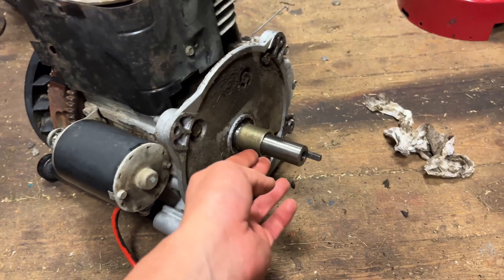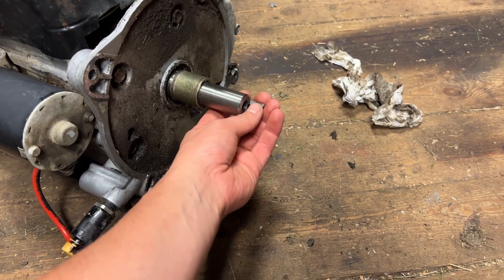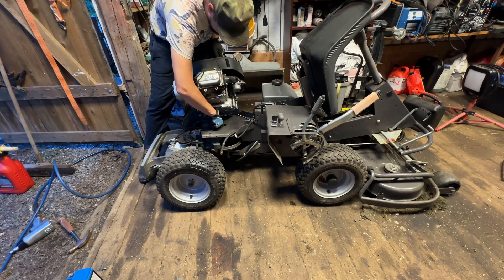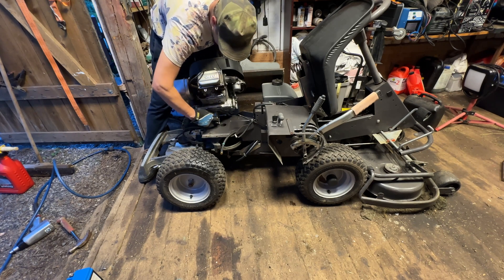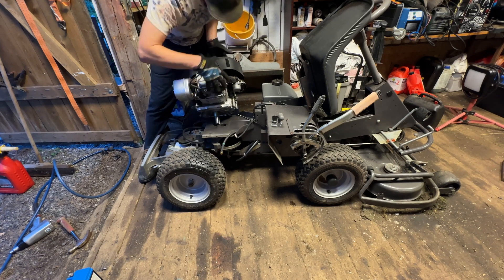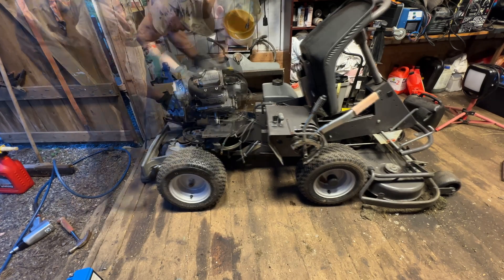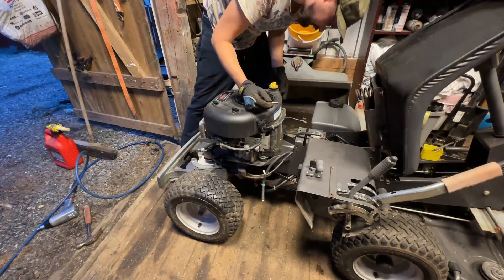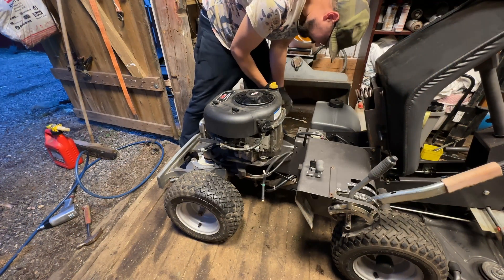I have to transfer this part and also the key from the shaft. I'm trying to line up the pulley with the key, because the engine is supposed to sit like this — this is the back — so I can get that bolt in there with everything else attached.